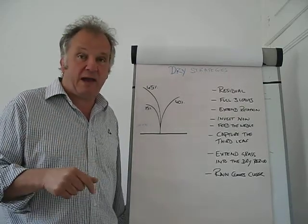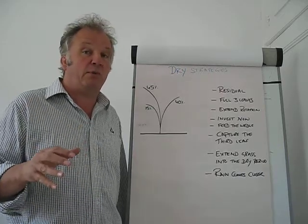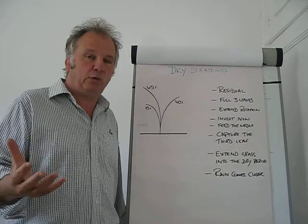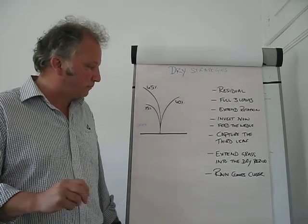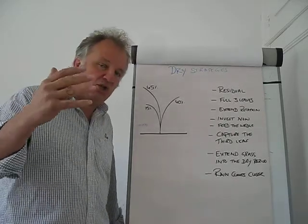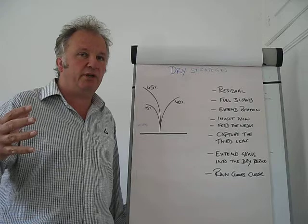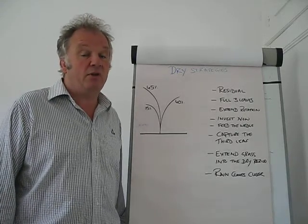We really need to invest now by feeding what we call feeding the wedge. Now is the time to potentially bring some supplements in so we can extend that round, get our leaves out to the full third leaf, and actually harvest the full potential of the plant. We need to extend that grass into the dry period as far as we can, and fundamentally rain will come, but what we want to do is minimize the supplements we have to use in the end — so it is about an investment at the beginning.